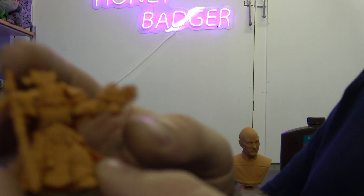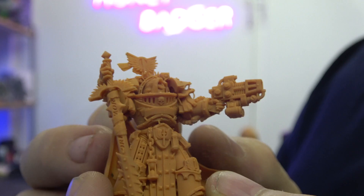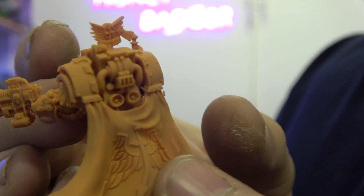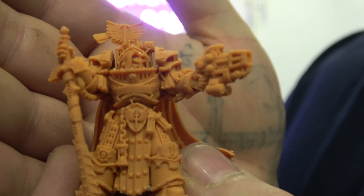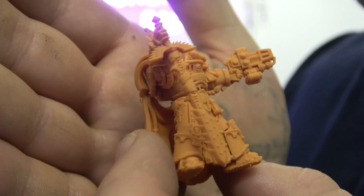Then we've got a miniature here. There you go. He's come out really well, again. So it's capable of doing the very small, fine details, and they come out really well.